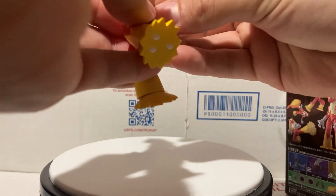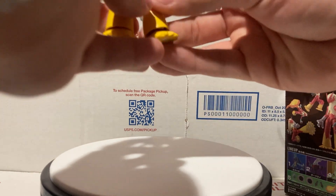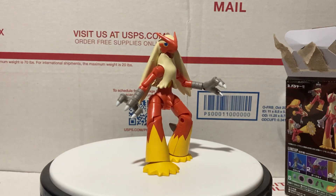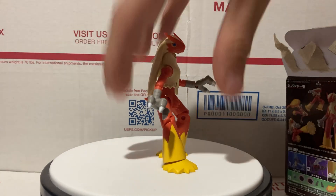Sorry about knocking off his tail! As you saw at the beginning of the video, he does stand pretty well on his own — you just kind of have to sit him there, mostly due to his legs.